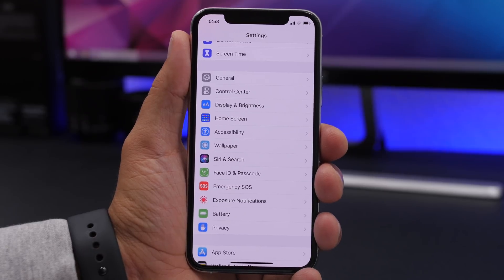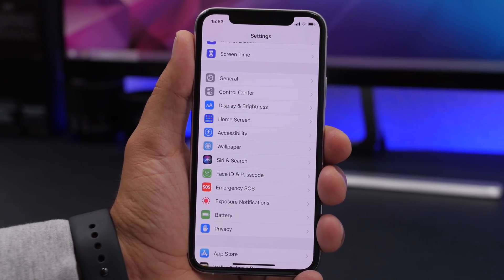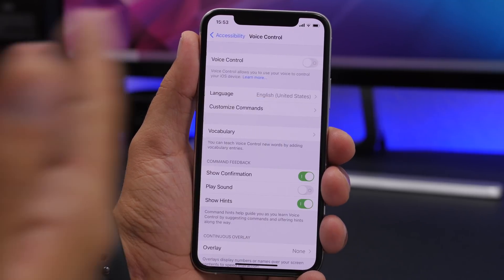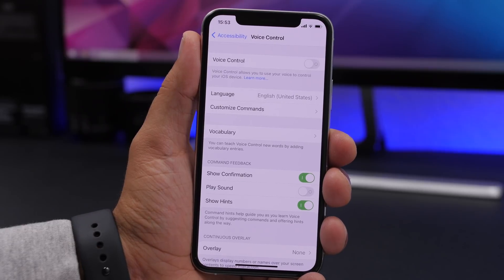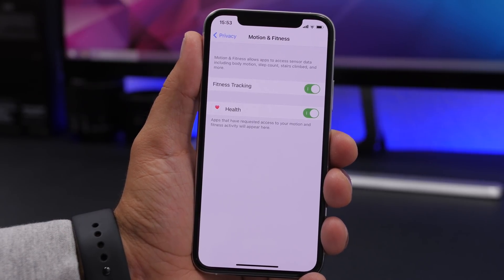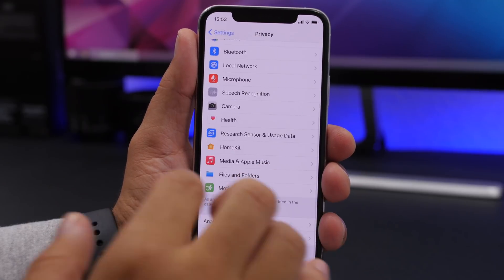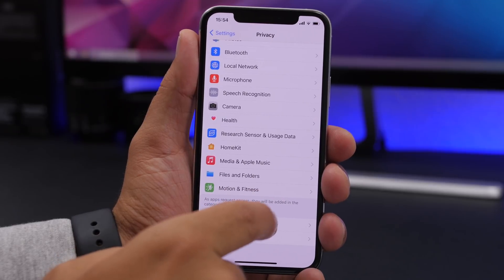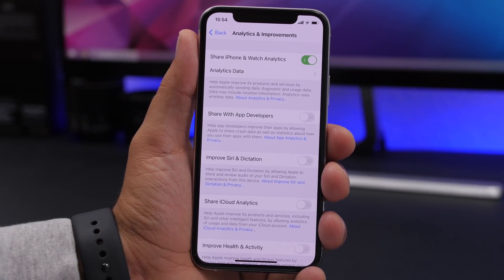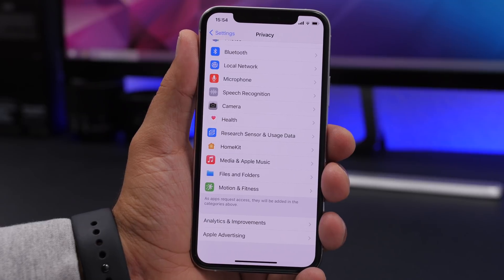There are always background services on your iPhone that you may not use but still consume CPU power. Check them and disable any you don't need. For example, in Accessibility, disable VoiceOver if you don't use it. Under Privacy, go to Motion & Fitness and disable apps tracking your motion that you don't need. Under Analytics & Improvements, you can turn off data sharing options — these all run in the background and disabling them saves CPU power, giving you a smoother experience.